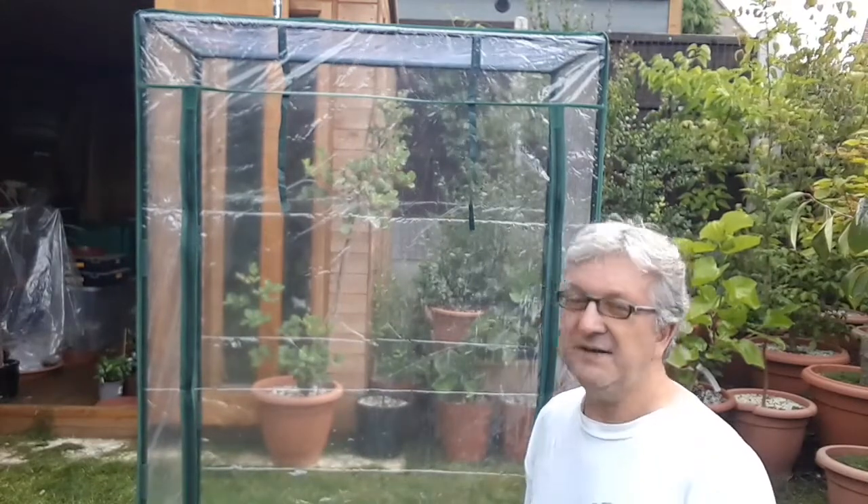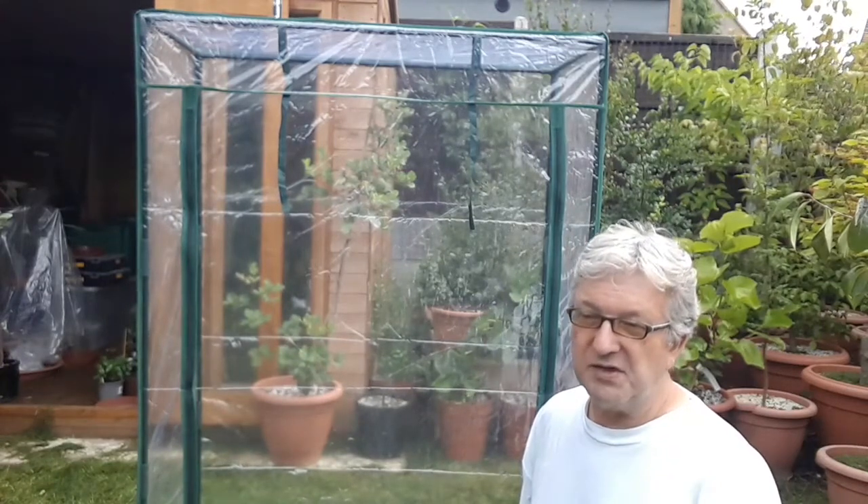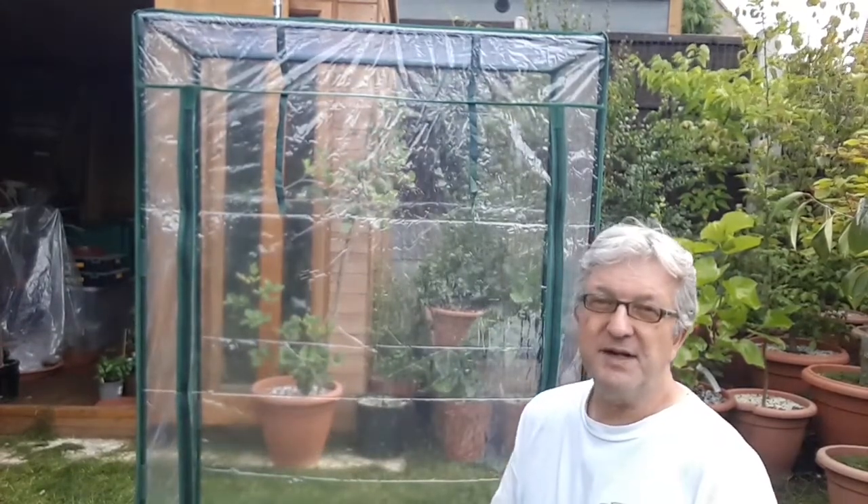Whether or not I leave it up over winter remains to be seen. I could put it into my kitchen or front room for the tropicals that are more susceptible to dry atmosphere, because obviously this would give them a lovely microclimate.